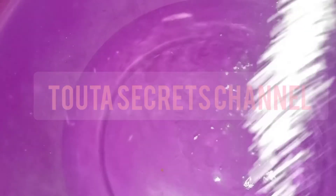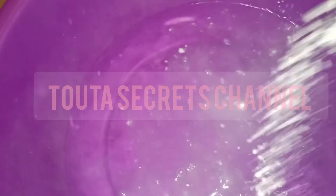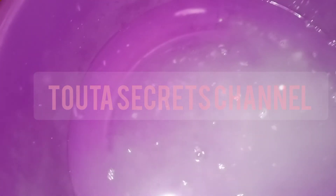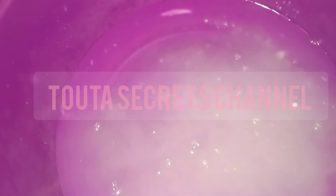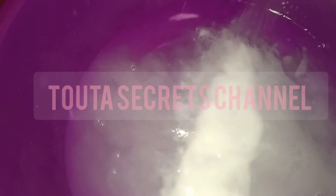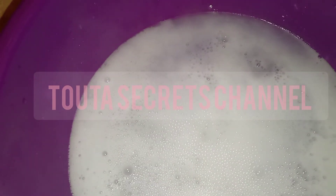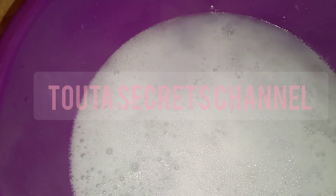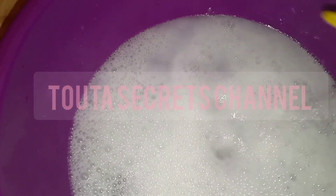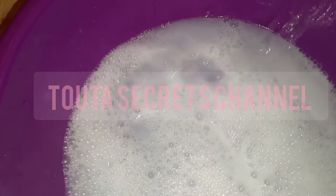We will also add one big spoon of baking soda. It is good for the skin and is available everywhere. Then we will add one glass of vinegar — you can use apple cider vinegar or any vinegar available at your home.